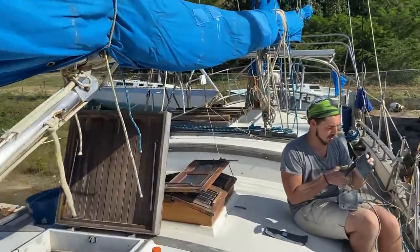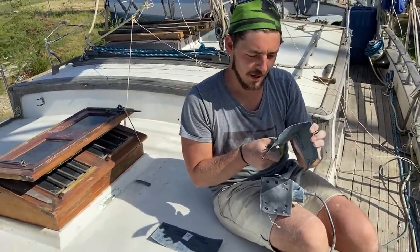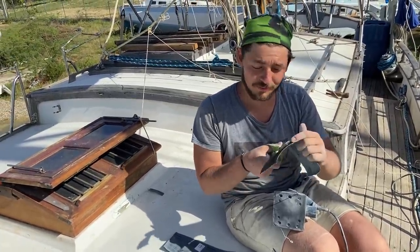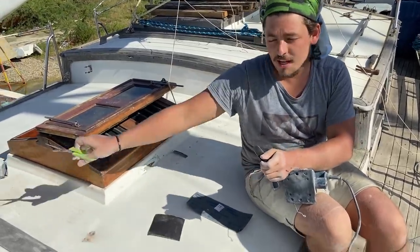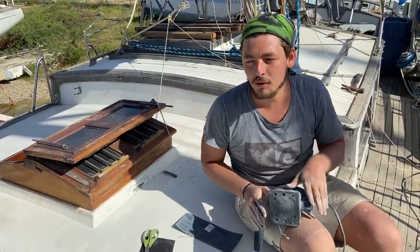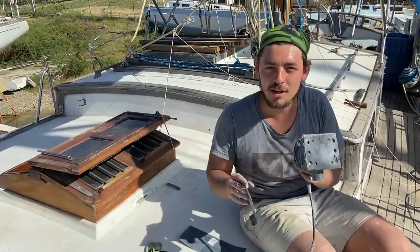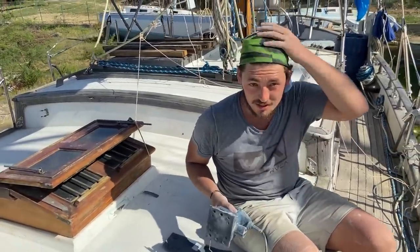Kevin, how are you doing today? Doing pretty good — it's quite a warm day for the first time in a while. The captain and I have been sanding; he would sand with the machine and I would use water to go over another step. Now he's taking his break so I've taken over the machine for a bit.